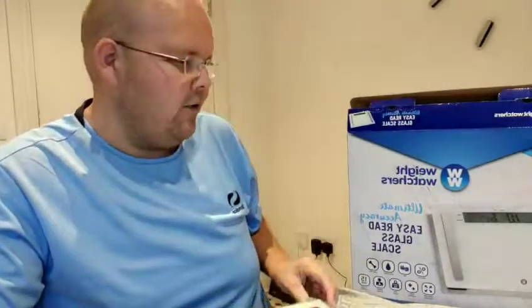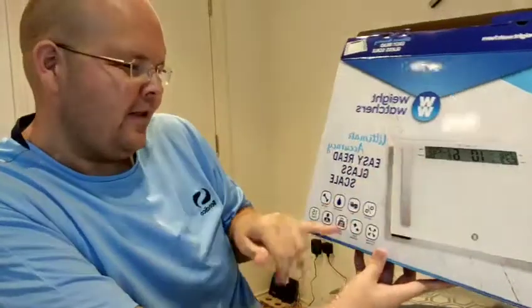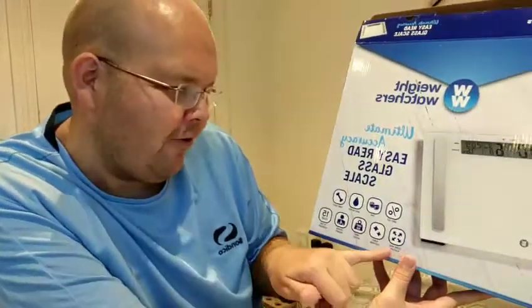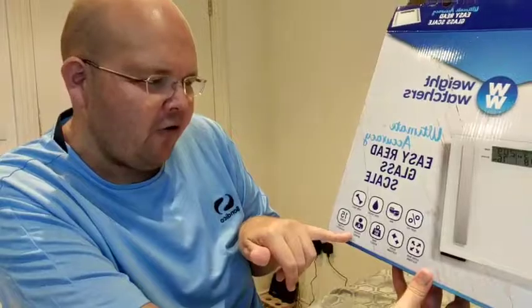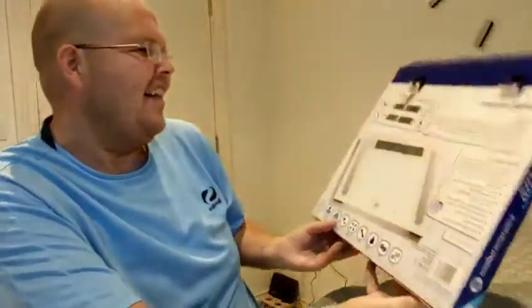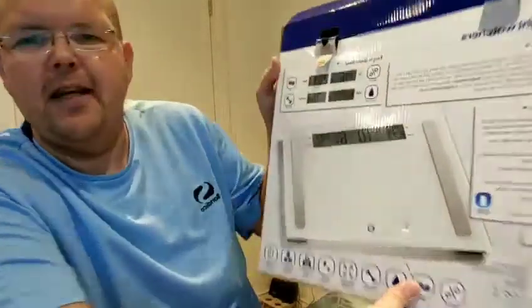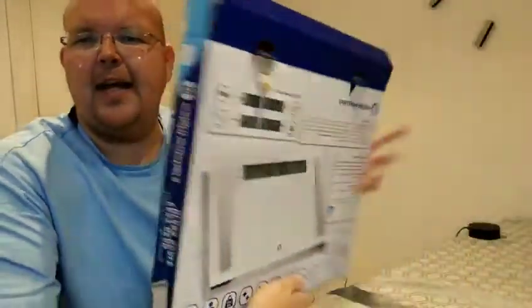It's the Weight Watchers Ultimate Accuracy Easy Read Glass Scales — Body Fat Percentage, BMI, Body Water, Bone Mass, Extra Wide Platform, Glass Platform, Maximum Weight 28 Stone 8 Pounds, so even for you bigger folks this is going to be great. Four-person memory, so you can keep the information of four people. And they come with a 15-year guarantee. They give you a little readout of your BMI, your bone, your water, and your fat.